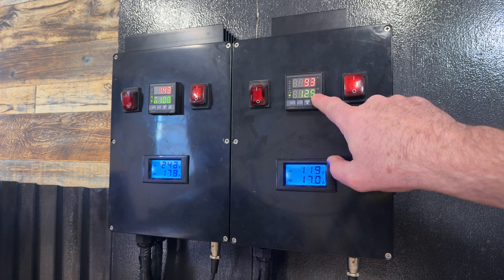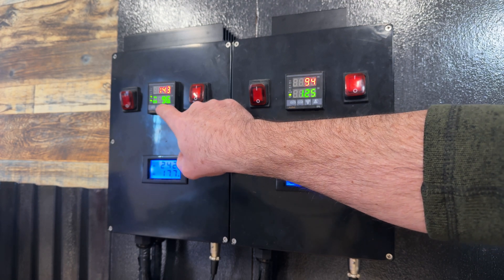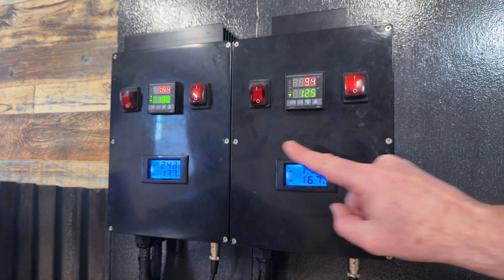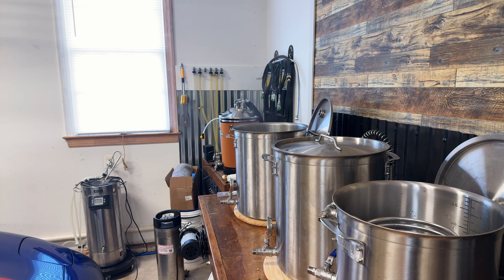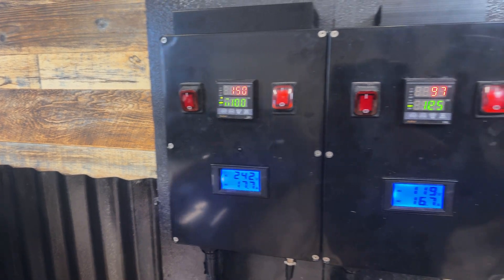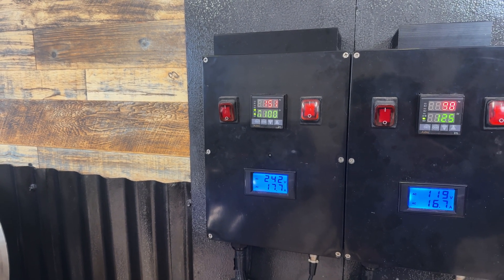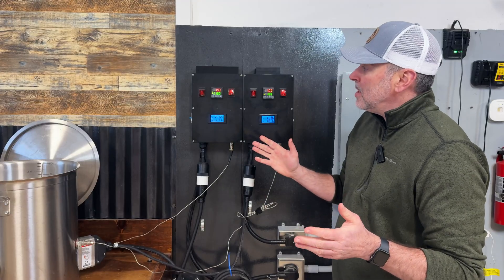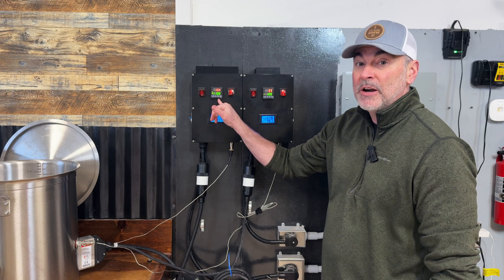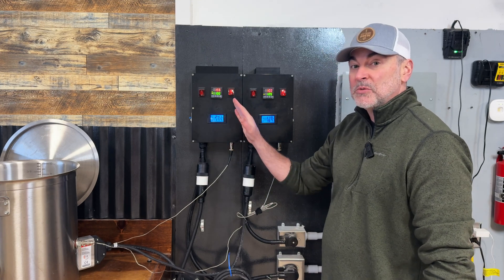This panel is set to automatically bring the temperature up to 125 degrees, and on this one you'll notice there's a power setting I can ramp up or down depending on how fast I want to bring the water up to temperature. The boil kettle is coming up to temperature pretty quickly since this is a more powerful control panel. I'm going to let it get to about 155 degrees and then turn the panel off.